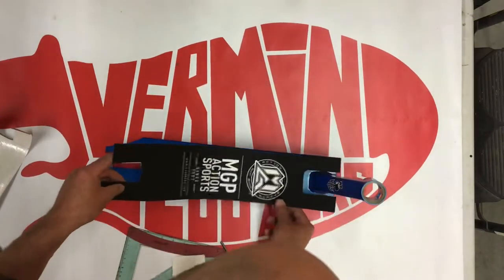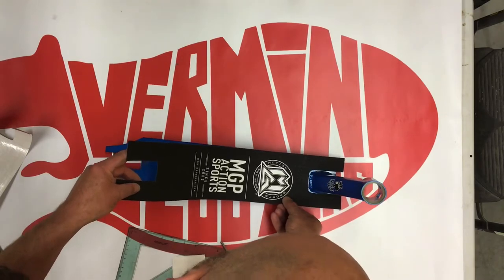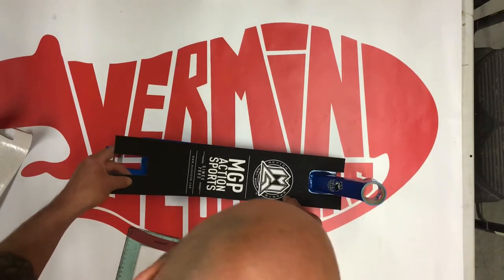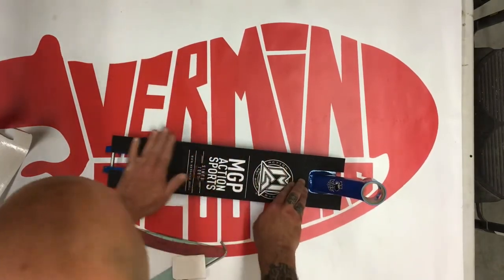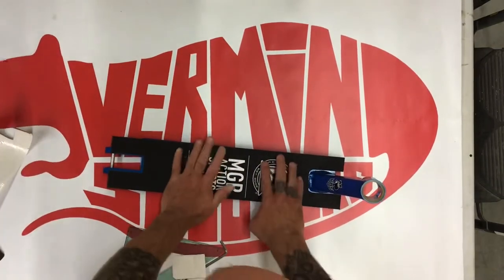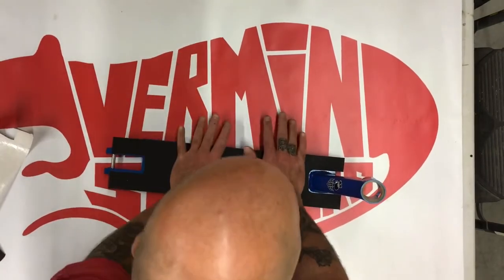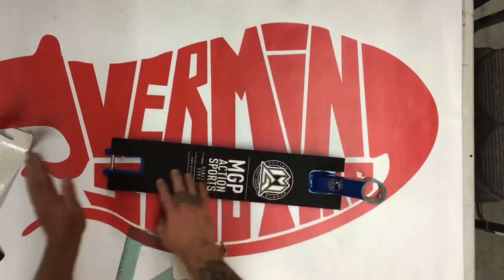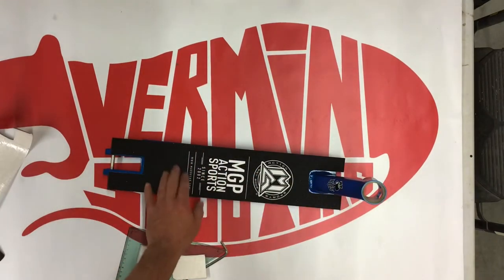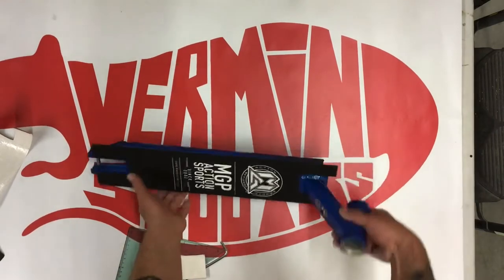This can be tough doing it on your own — I've done a few, but it's always easier doing it with another person. So there we have it — grip tape is on. Press it down firmly. Make sure there's no air bubbles. If you do get an air bubble, you can peel it back and relay it. Sometimes if it's a big one and you don't want to do that or it's really sticky, just put a pinhole in it and press it down and that'll work.